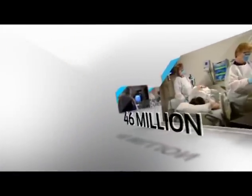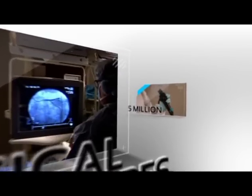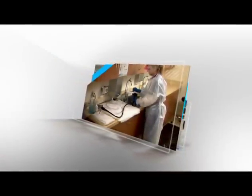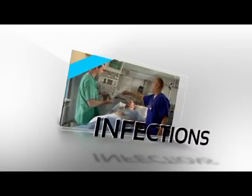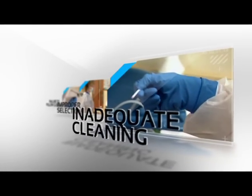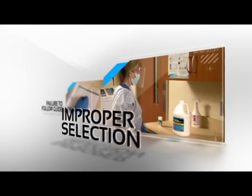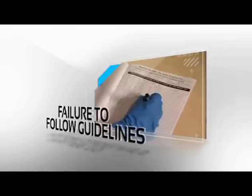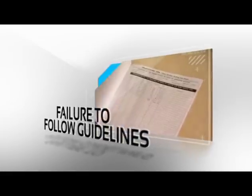In the United States, there are more than 46 million surgical procedures and 5 million gastrointestinal endoscopies performed every year. Unfortunately for many patients, procedures too often result in healthcare-associated infections. The reasons: inadequate cleaning of instruments and devices, improper selection of a disinfecting agent, and failure to follow recommended cleaning and disinfection guidelines and procedures.